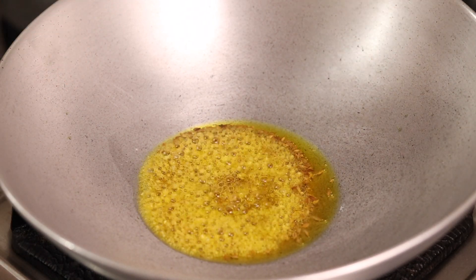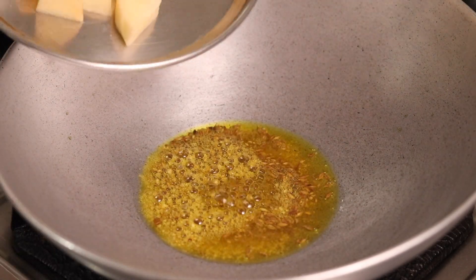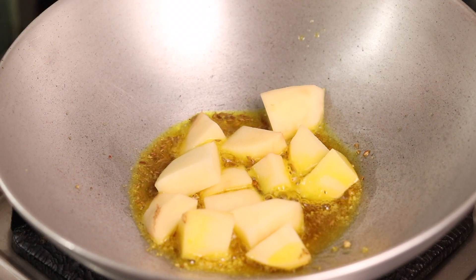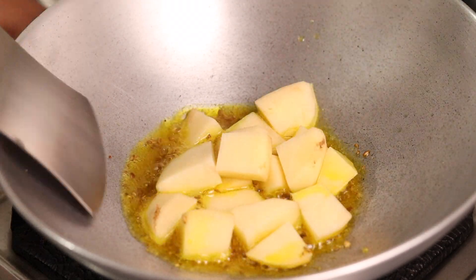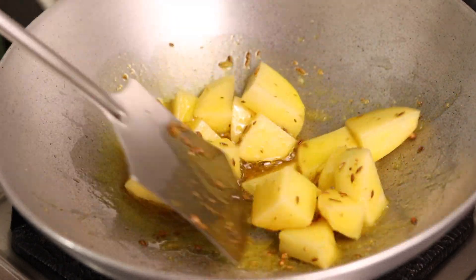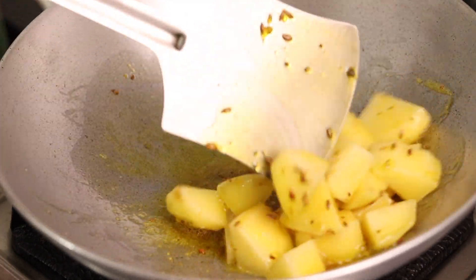I'm adding a little hing (asafoetida). The hing flavor comes out very good. That's why I added the flavor. If you're putting it in a little less, that's fine. Then you can mix it below without burning it. Now fry it with a little heat.